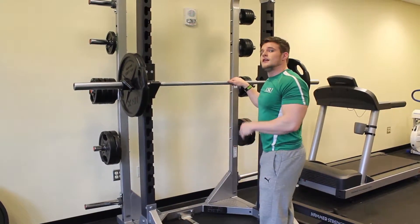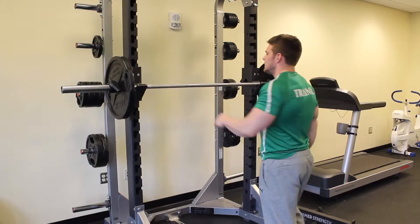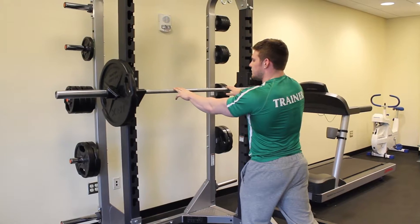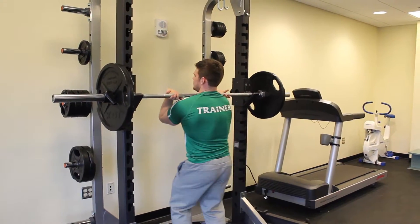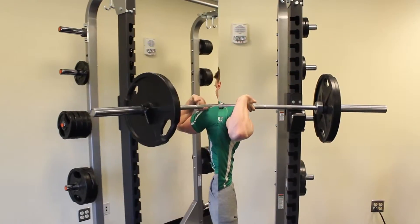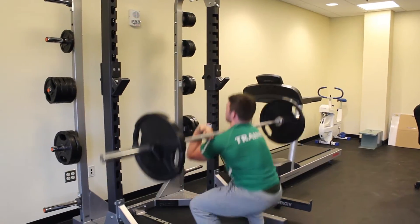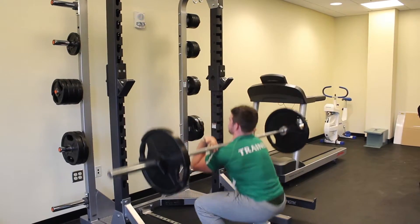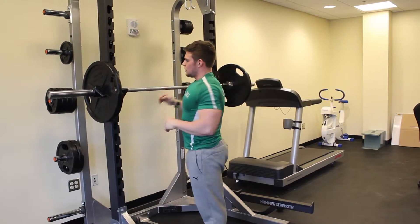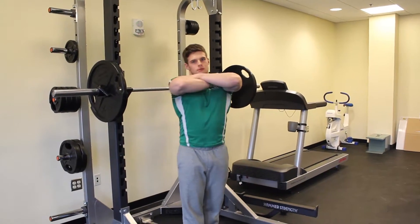That's one way to do it. The other way is a little more difficult. If you have the wrist mobility, I suggest it. Get up underneath the bar — this is an Olympic style front squat. Take two to three fingers and wrap them underneath the bar. Try to get your elbows up toward the ceiling. I have my elbows towards the ceiling. I feel like I tend to have more control that way with the Olympic style as opposed to having my arms crossed.